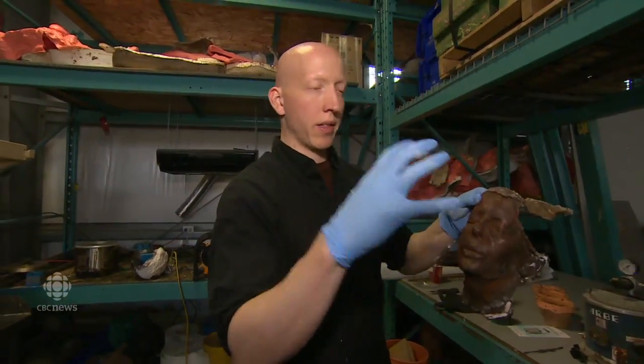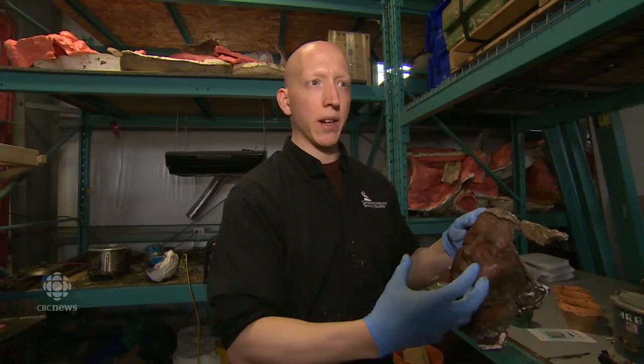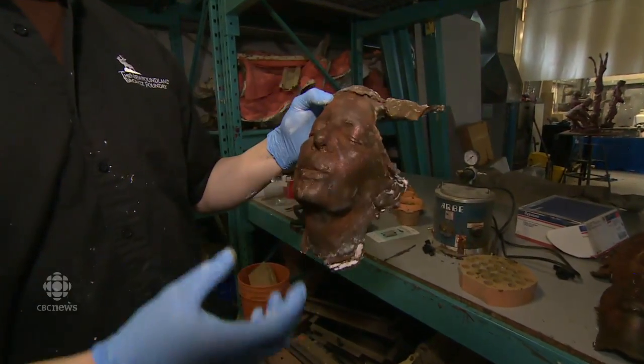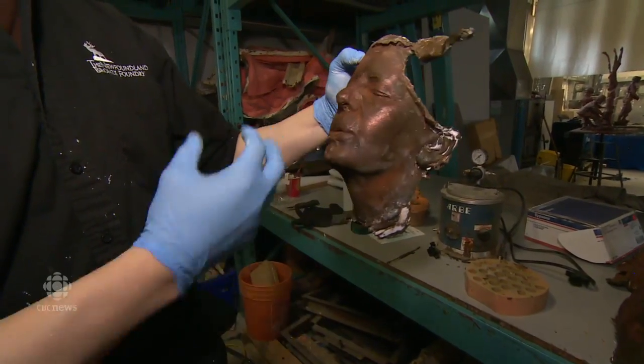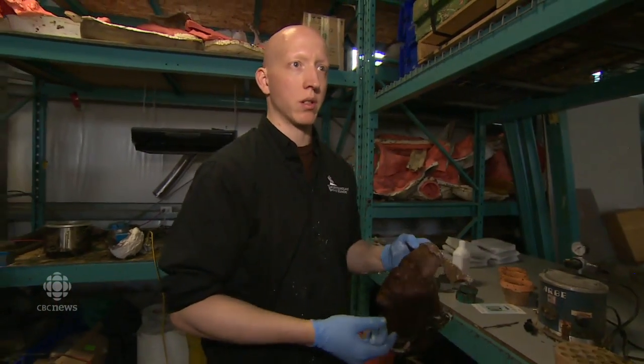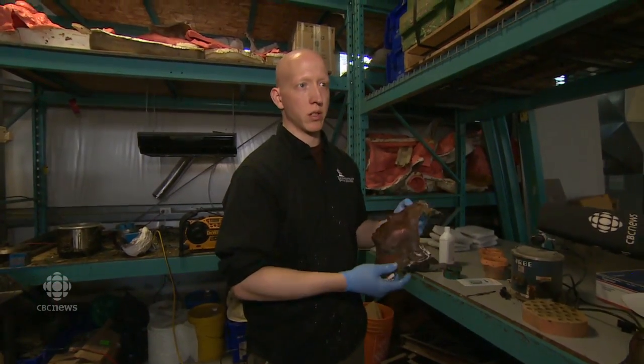We don't actually want the wax — we're just using this to get to the next step. It's like a stepping stone to cast this in bronze. This whole thing is called the lost wax process. It's been around for thousands of years — it's nothing new. It's as old as the Bronze Age.